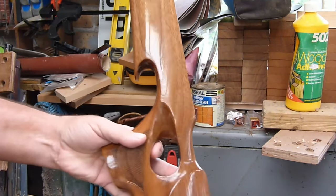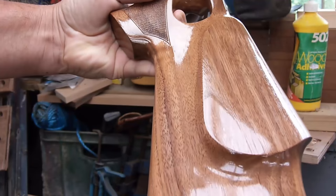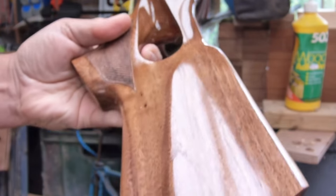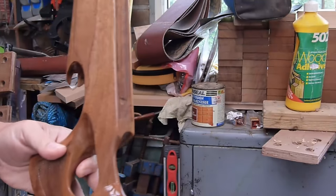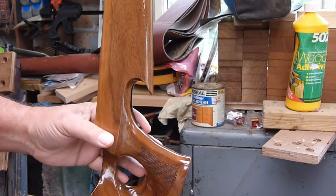This is the CS stock so far. This is all true oil - nothing else. No filler, no sealer, no nothing. So it's got numerous coats on it.